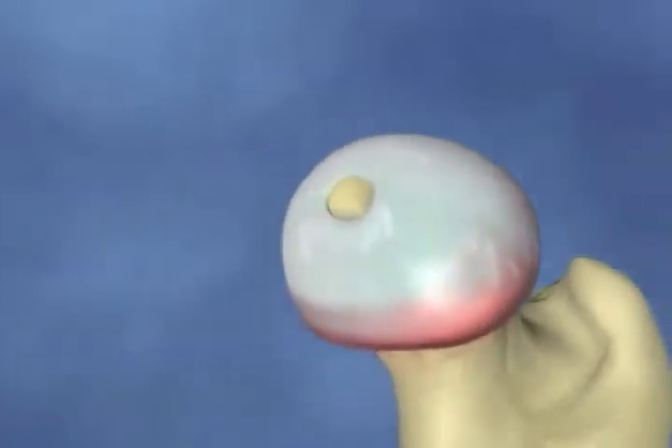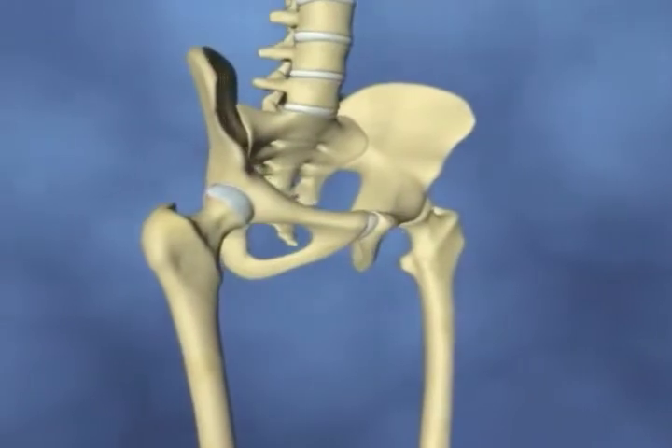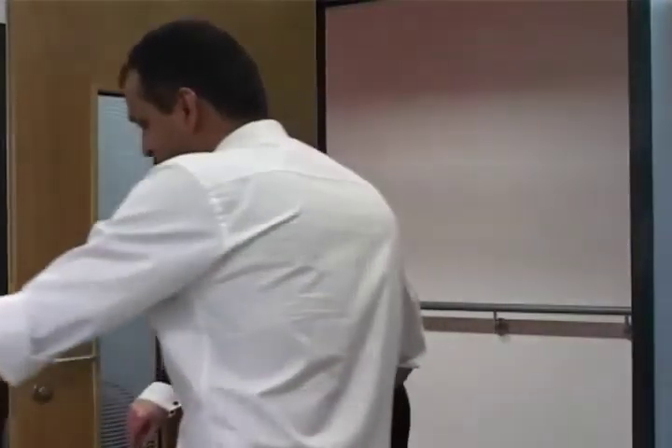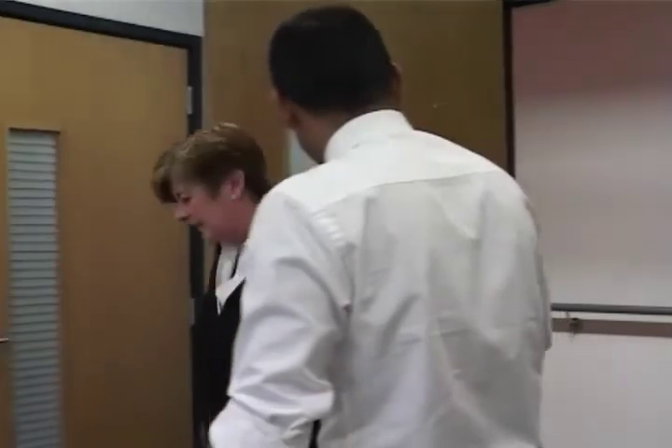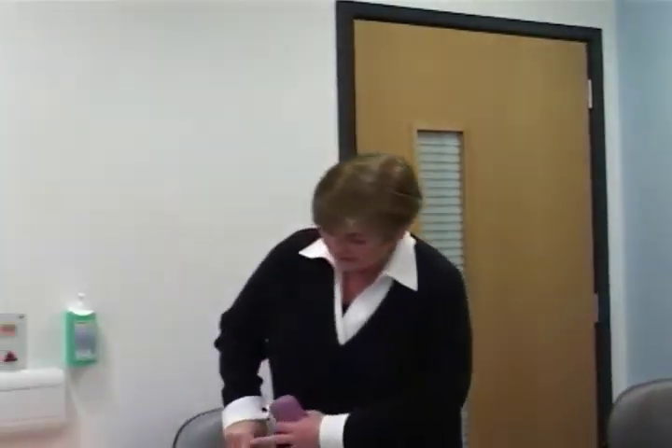It may also be necessary to replace the hip joint because of a fracture or break at the top of your thigh bone. All these conditions can cause pain, deformity, limited movement and limited function of your hip joint.